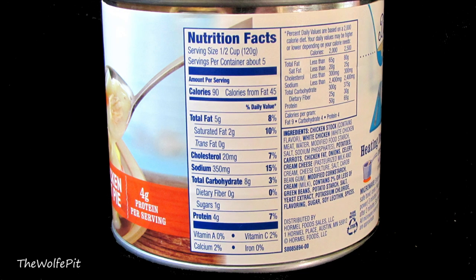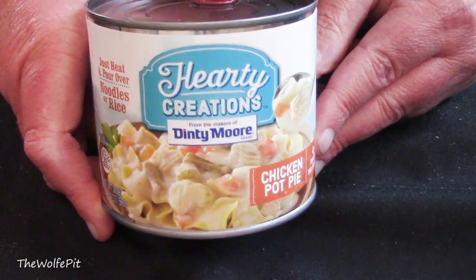This is a 20-ounce can and the suggested serving size is a half cup, so there are five servings per can. Per half-cup serving there's 90 calories, 5 grams of total fat, 2 grams of saturated fat, zero trans fat, 20 milligrams of cholesterol, 350 milligrams of sodium, 8 grams of total carbohydrates, zero fiber, 1 gram of sugars, and 4 grams of protein. Let's open up the can and see what Denny Moore has in store for us.